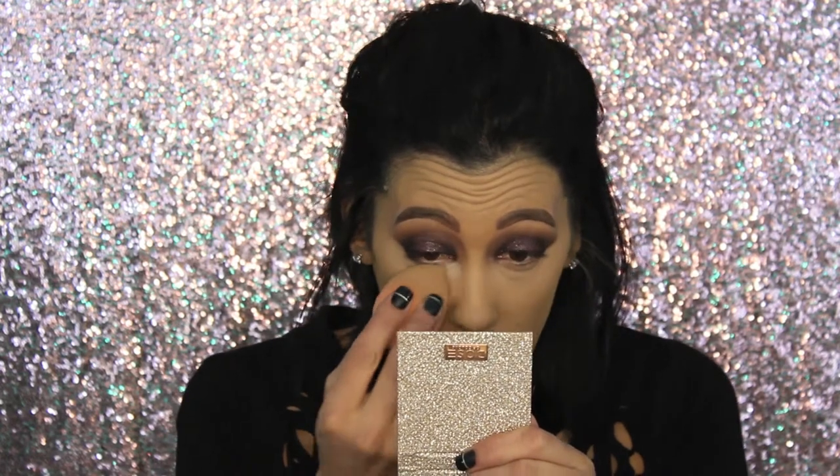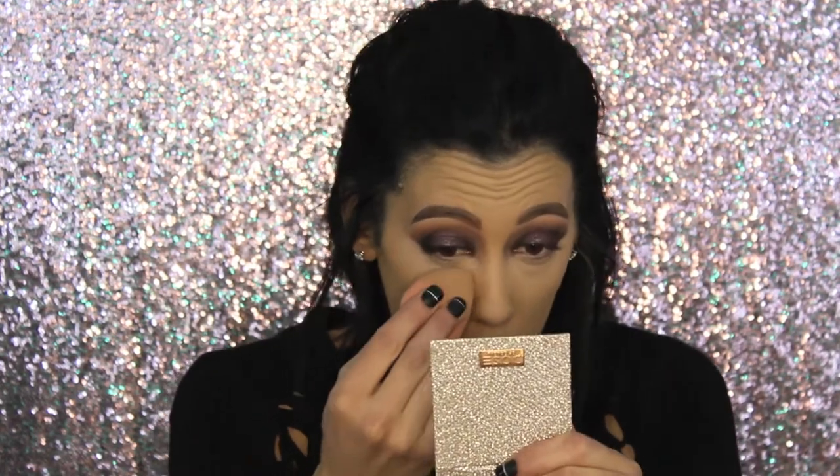Now for the setting powder — you guys, this packaging is just to die for. It's so sparkly and even just the little container itself is so cute; I've already got fingerprints all over it. I like to just tap and get a whole bunch of product out. I'm going to try using my beauty blender to apply it, and then maybe a little bit of brush as well. It immediately brightens everything up — wow!